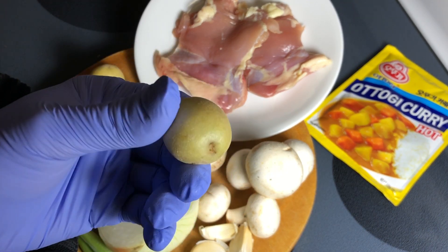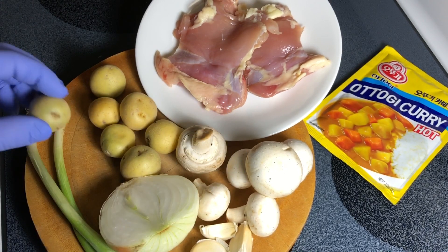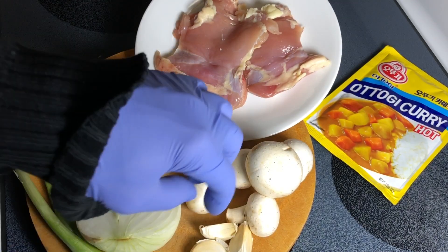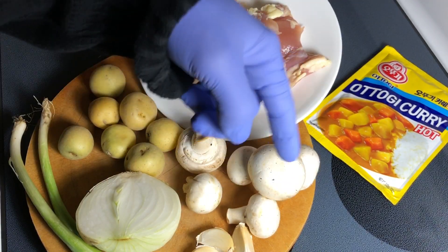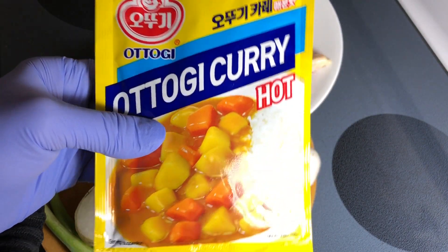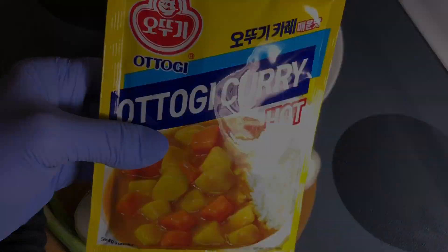There's a lot of nutrition and vitamins in the skin, plus it's really thin so no problem. I have half an onion — this one is 112 grams — two green onions, three cloves of garlic, and white mushrooms, that's 100 grams. And of course here's the Ottogi curry. The main thing to know about this one is that this 100 gram packet is designed for three cups of water, so keep that in mind.